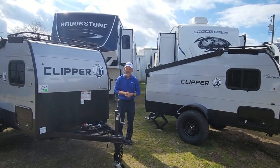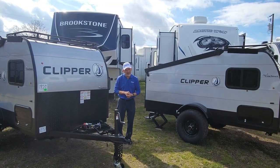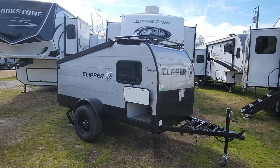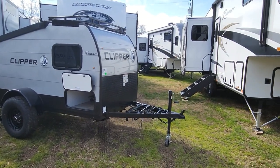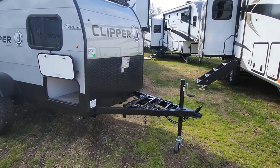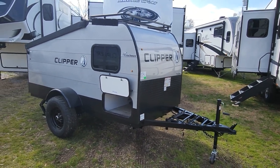The first one is the Escape, which is the base model. That one comes in at 1,500 pounds dry weight. Here's the Clipper 9.0 Escape — it does have the battery tray and the spot for a propane tank.